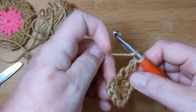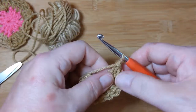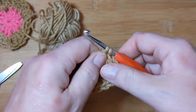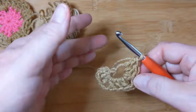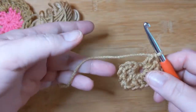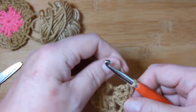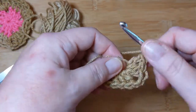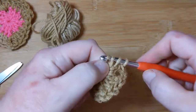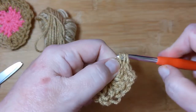Yarn over, go in, pull up a loop, pull through. I'm a little awkward today — you ever try to do something you know how to do with your eyes closed, but try to show somebody else and it looks like you've never done it before? That's me daily. We have three sides now. Don't do what I did last night — I wasn't paying attention and ended up with six sides. Frog time! Let's make another corner — two chain stitches — then three more doubles.